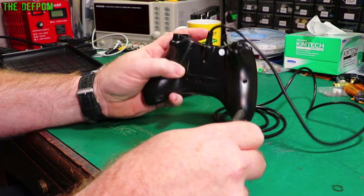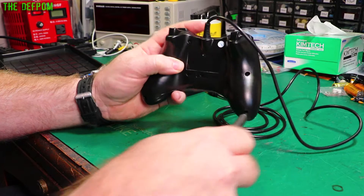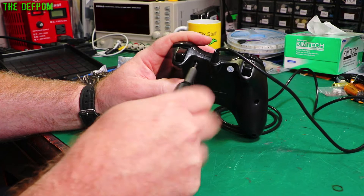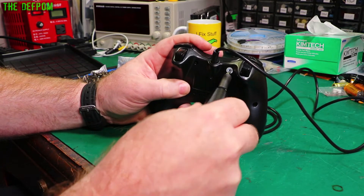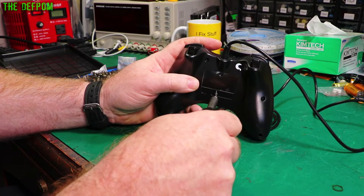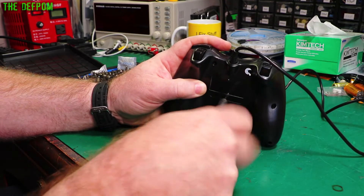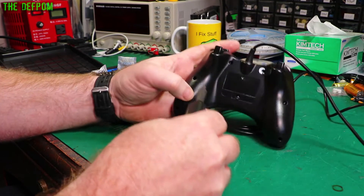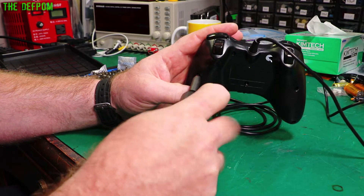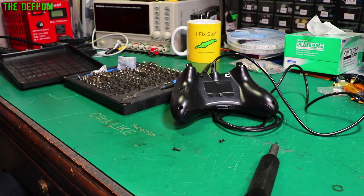Oh, I can't get that screw though - that one could be a problem. We'll figure that out, there's usually a way around it. I don't think we need to worry about the warranty seal. We'll get all the screws we can, then worry about the last two. I might have another screwdriver which will actually fit in there - this one doesn't quite do it. They always make one awkward one, don't they?